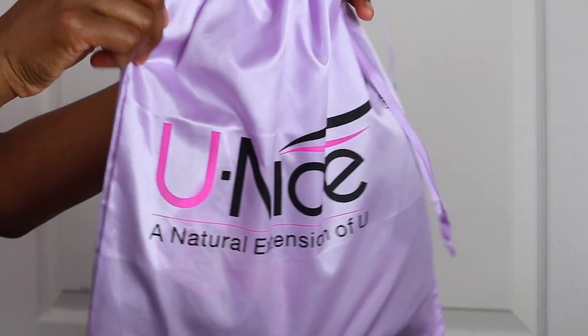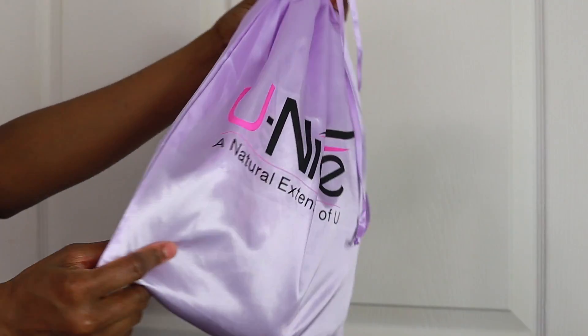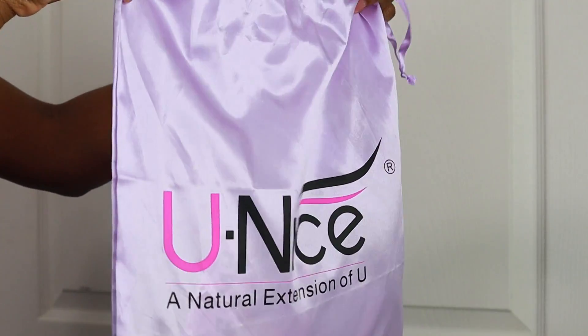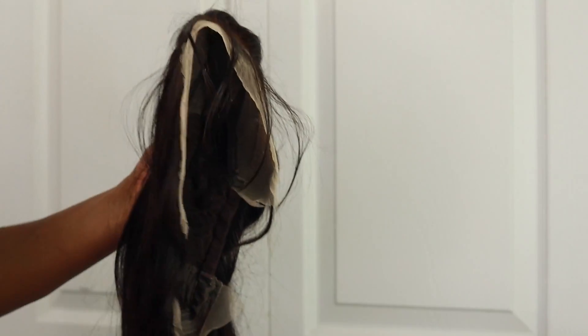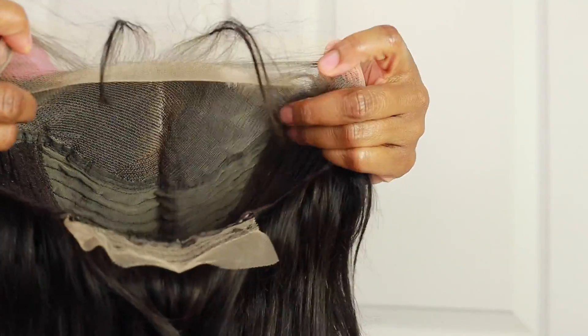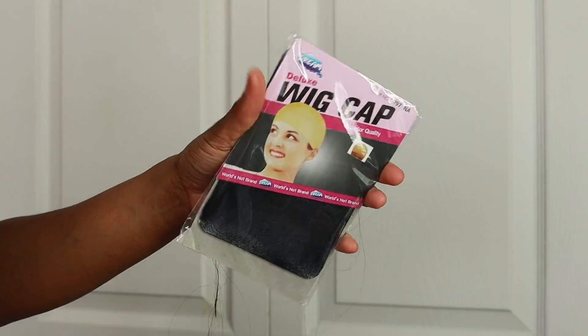Hey guys, welcome back to my channel, Sani Beauty. Today I'm going to be installing a unit from New Nice Hair. I've worked with this brand a few times and I love their wigs and bundles. I'm reviewing this 13x4 lace frontal wig — it's a 20-inch Brazilian wig at 180 density. They sent it pre-plucked and bleached, but I went ahead and plucked and bleached it anyway. It comes with baby hairs, which is a plus. Everything is basically done for you, so if you're a beginner, this is definitely something I'd recommend.